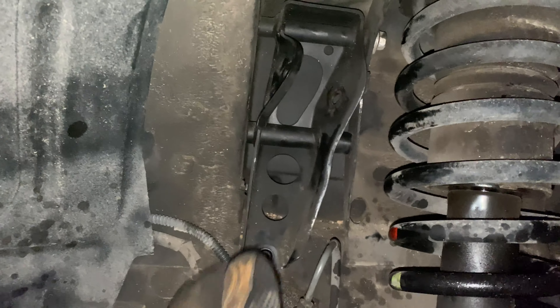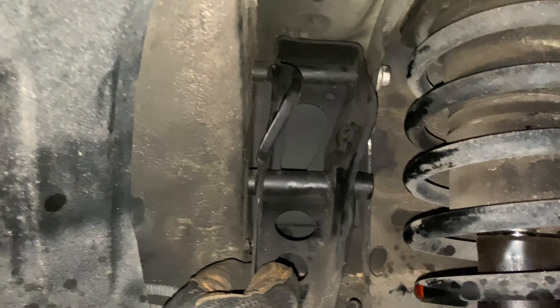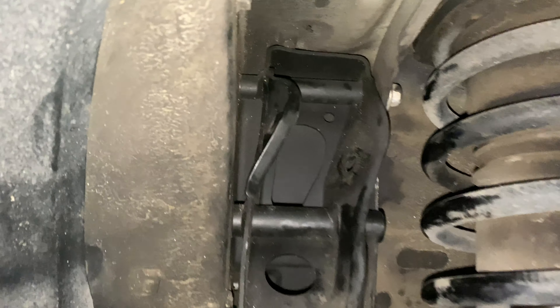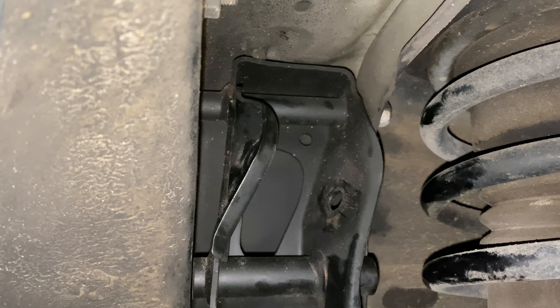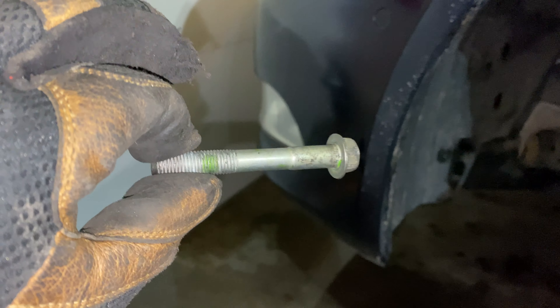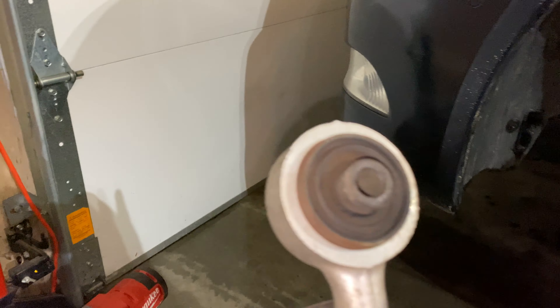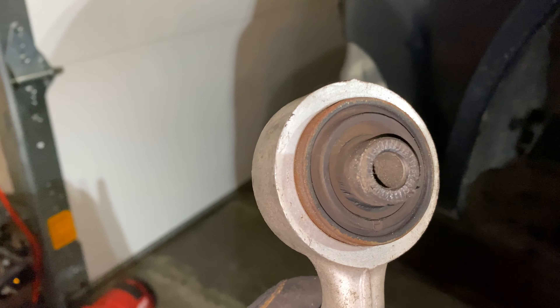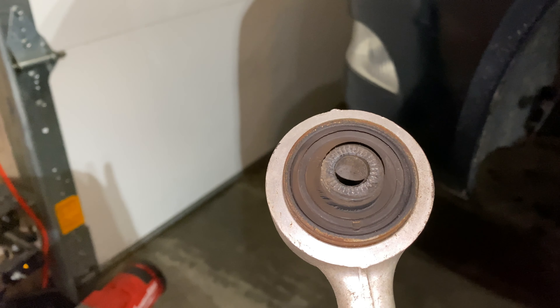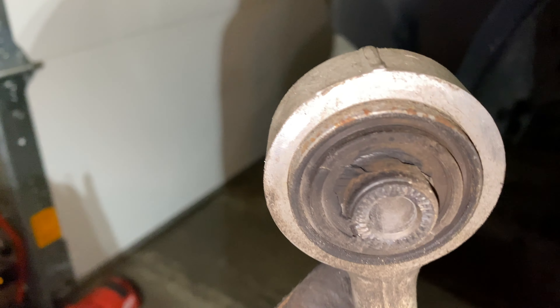Once you kind of lift this up, you can see the little holes where the upper control arm fits. Take that 14 millimeter bolt out of there, hold it on the bolt side, use a ratchet on the other side, loosen that up, and slide it out. This is what the old one looks like. When it's relaxed it's not looking as bad, but you can see some rips there in the boot.